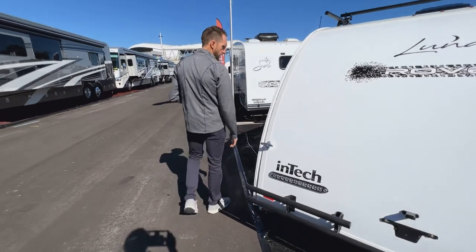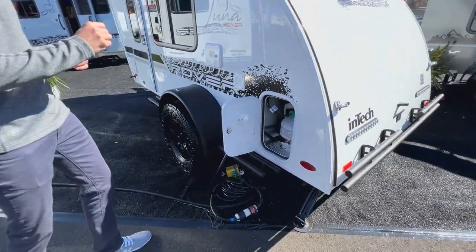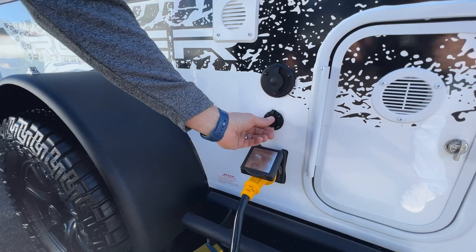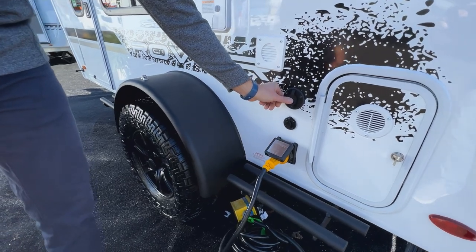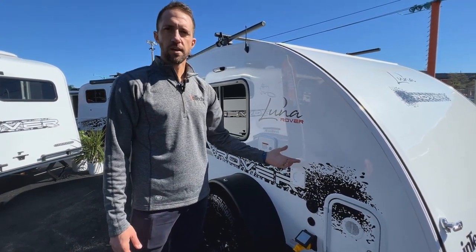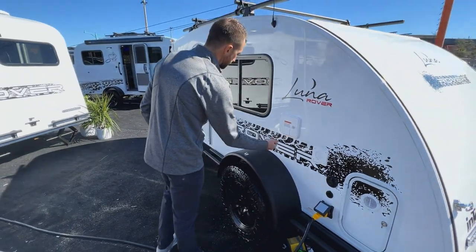Coming around to the side, you'll see where the LP tank is hidden — a five-gallon tank sealed into a compartment by the kitchen, running the cooktop only. You'll also have a 30-amp shore cord, a plug-in for a Zamp portable solar panel kit wired directly to the battery, a coax cable wired to the TV for campground cable hookups, and a vent for the battery box. The water fill is located here as well — just an eight-and-a-half gallon tank with no water heater, so whatever temperature you put in comes out.